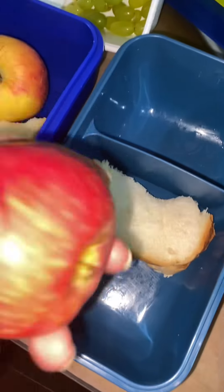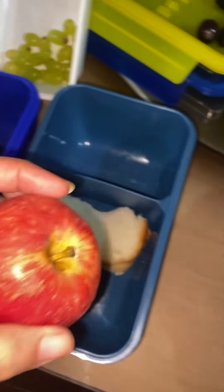Hello everyone! Assalamualaikum! Welcome back to another video. Today's lunch box is full of nutrients.